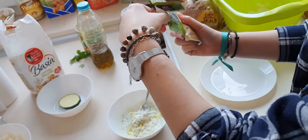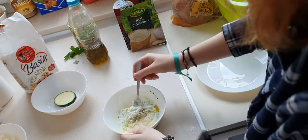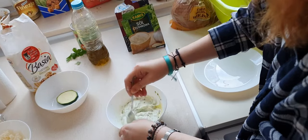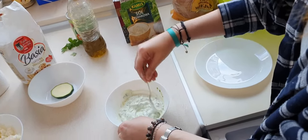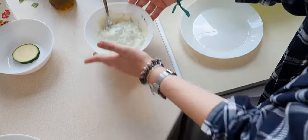It depends — if you want to make it more authentic you can actually shred the garlic as well. It depends how garlicky you want it: you can put one or two cloves of garlic. And this is our sauce, ready.